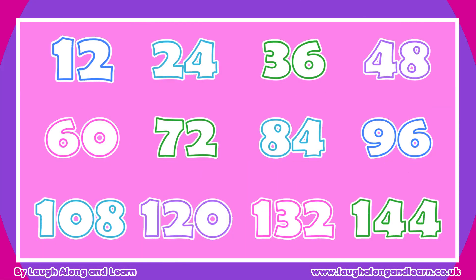12, 24, 36, 48, 60, 72, 84, 96, 108, 120, and 132, 144.